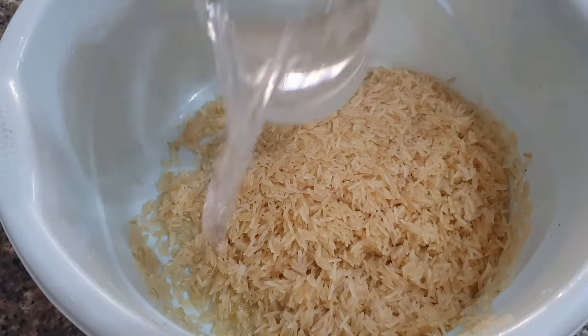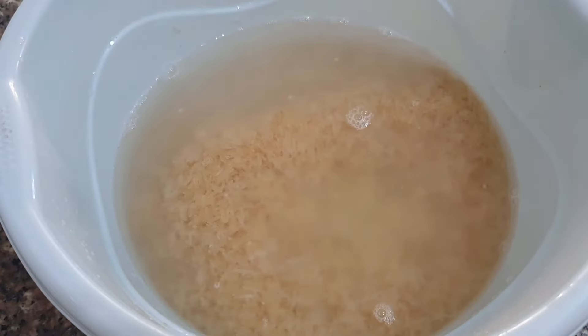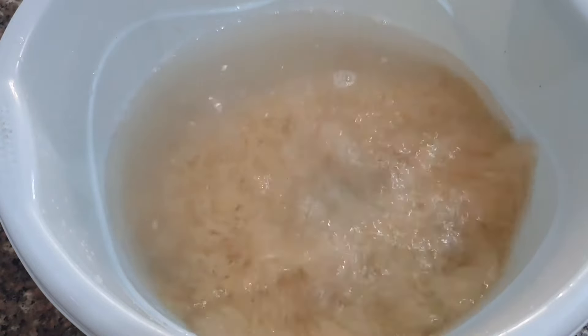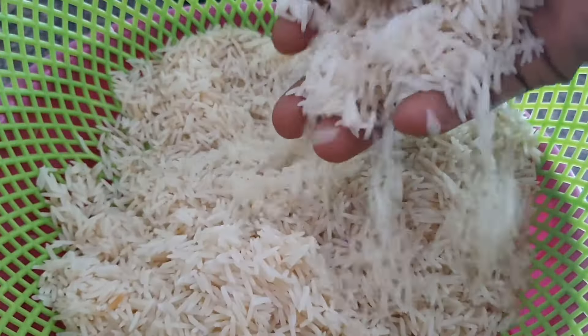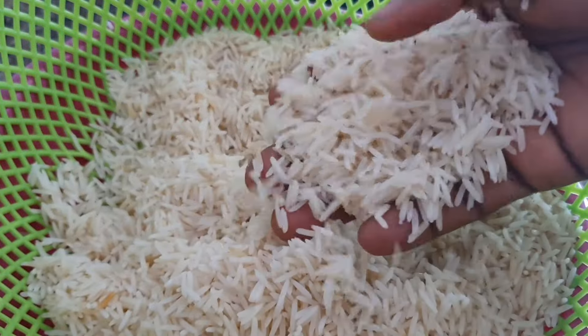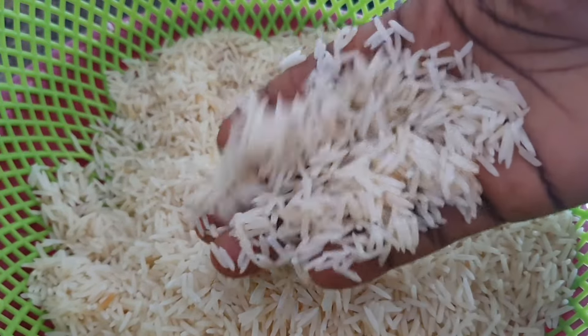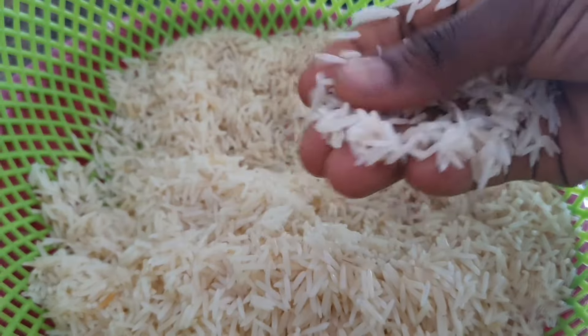After straining, put it back into the bowl and add some water. For each cup of basmati rice, I ensure I put a cup and a half of water to soak it for 30 minutes to 1 hour, depending on how long you can wait. After soaking, this is what I got after straining it for the second time.